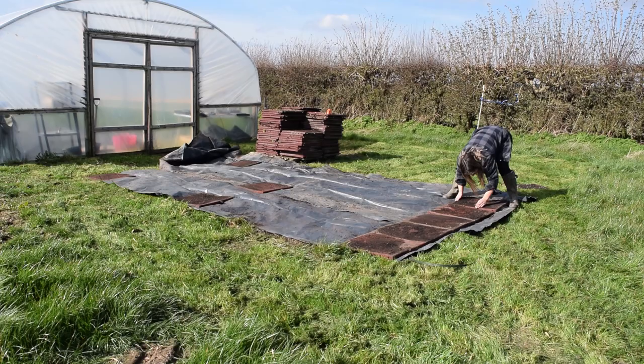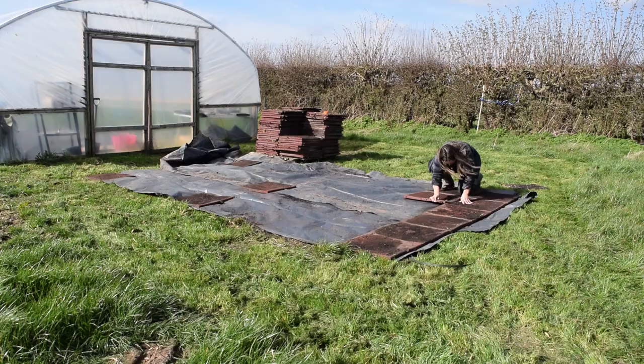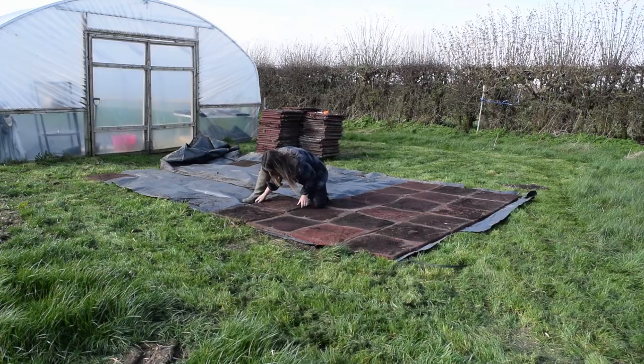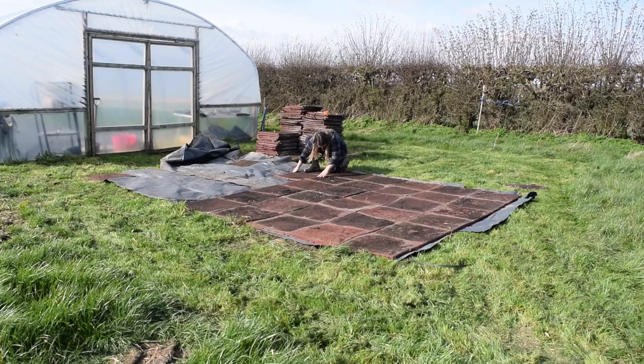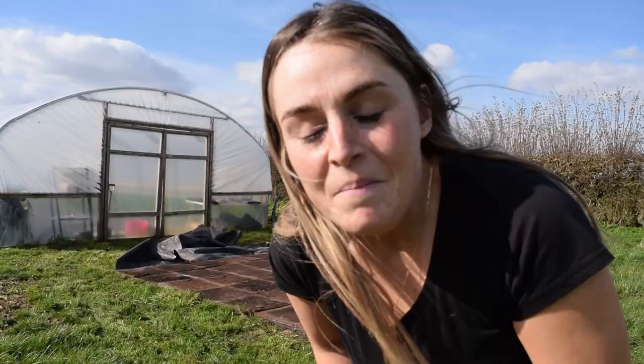I've cut the grass where I want my new greenhouse to go and I've put down this black plastic, which will just help to stop the grass and the weeds growing through my rubber tiles. These are just spare tiles that we've had from our horse yard - there are loads spare on the farm and we don't need them. Ideally I probably would have liked to have used stone pavers but I haven't got any, so these are going to have to do for now. I think they'll work fine, so I'm going to put them down and then go and get the side panels that I put together last week.